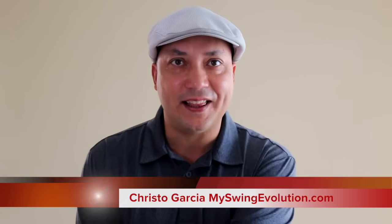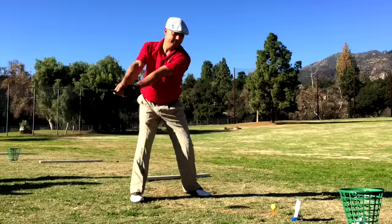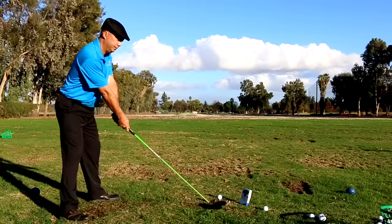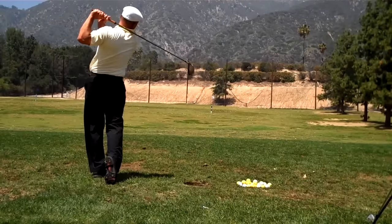Anyone can learn to hit the ball farther. And if you're not hitting it as far as you can, you're probably not scoring as well as you could be and you're not having as much fun. I had no idea I didn't know how to swing for speed. If you don't know how to swing for speed, you're leaving tons of yardage in the bag — I guarantee it.